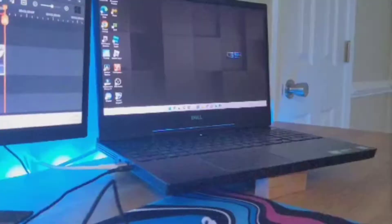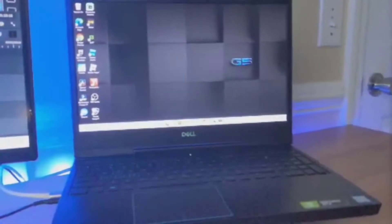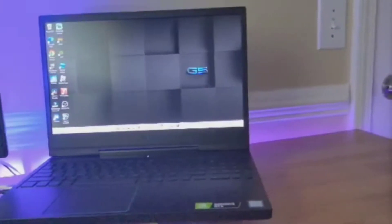This is the mid-range option that Dell provides — you have a lower option which is the G3 and a higher option which is the G7. If you still want a Dell laptop with a 1660 Ti, there's another option for about $300 cheaper. About a year and a half ago I bought this laptop for $750. The retail price is $1300 — I would definitely not recommend paying that much for it, especially with the cost of components in today's market.